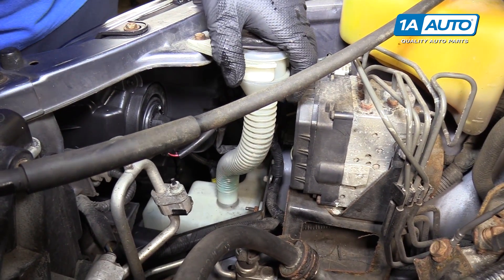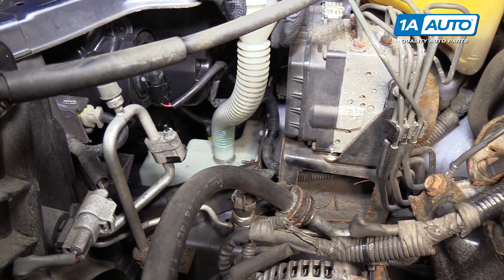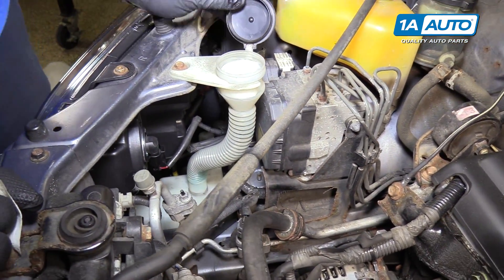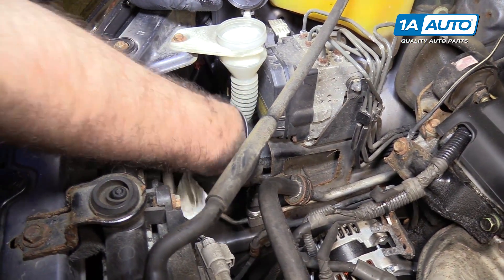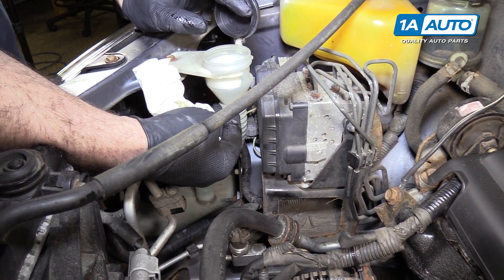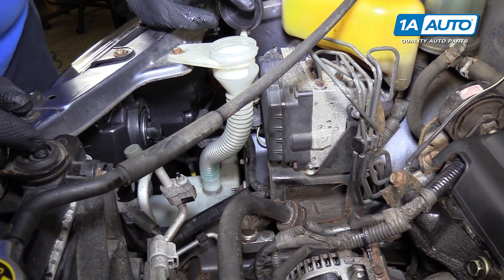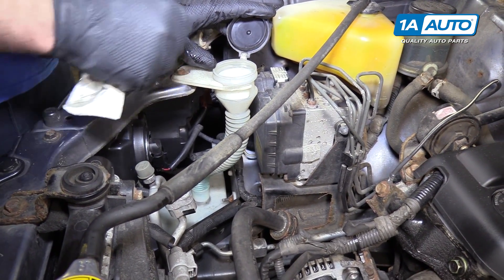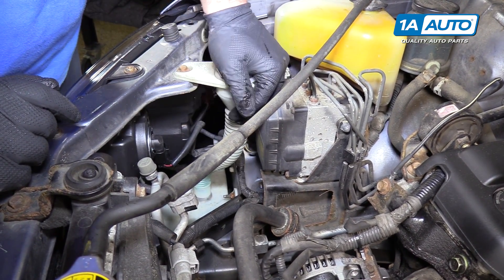Windshield washer fluid — the bottle is kind of translucent so you can see in here. There's no dipstick or anything. All you do is fill it right up to the neck so you can see it's full. These usually take about a gallon of windshield washer fluid. You can either use a funnel or carefully pour it from the bottle right in here, then reinstall the cap when you're done.